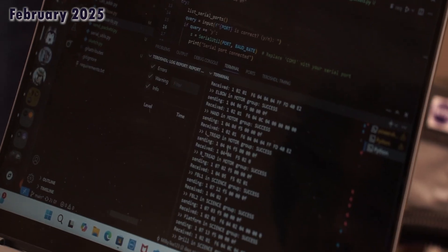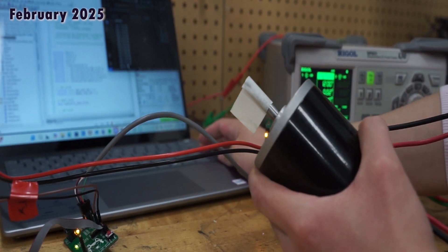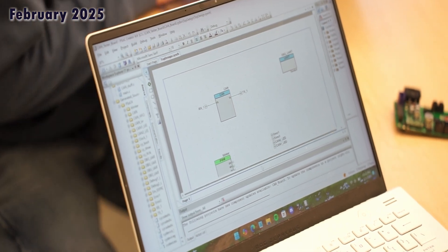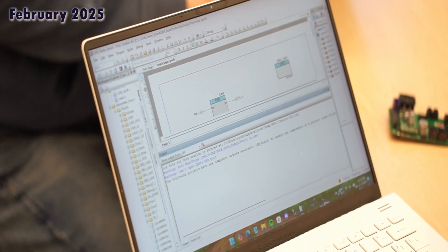We use a custom CAN protocol to communicate between boards on the rover. Team-built firmware interfaces with various motors and sensors to handle control loops and raw data. We utilize Infineon's PSOC microcontrollers, which give us access to powerful hardware resources to control our rover with reliability and low latency.